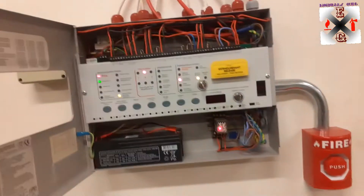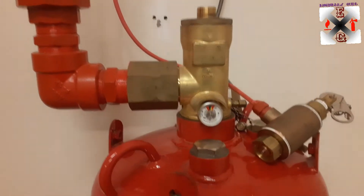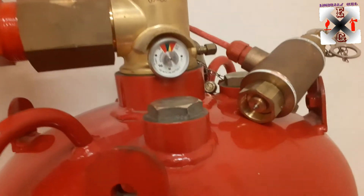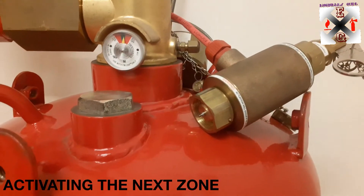Now let's quickly check the cylinder to see what has happened. The cylinder is still in good condition, and the solenoid has not yet activated.